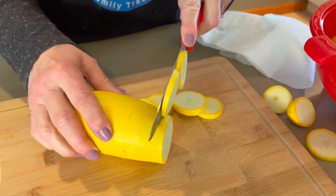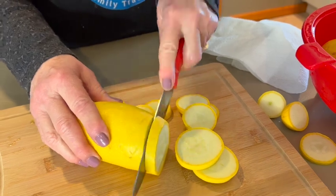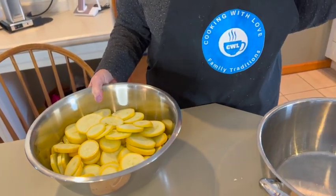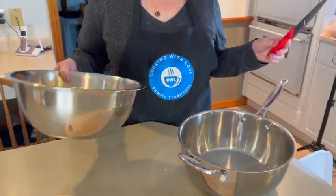I'm going to slice all the squash and when I'm done we're going to boil it. Put the squash in boiling salted water for about eight to ten minutes until tender.